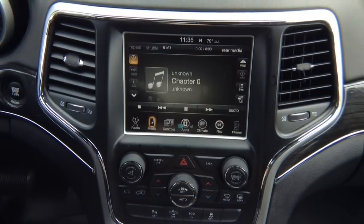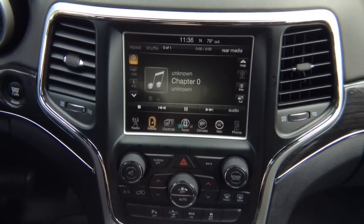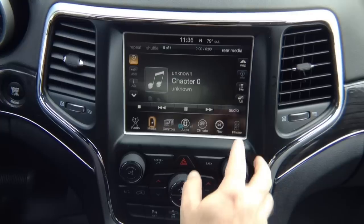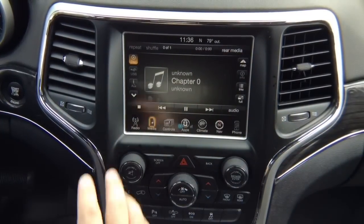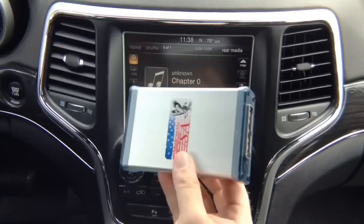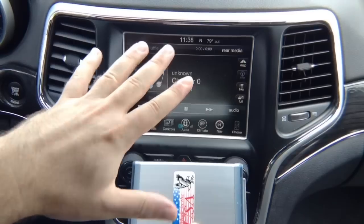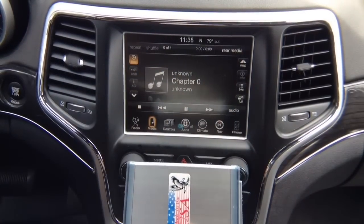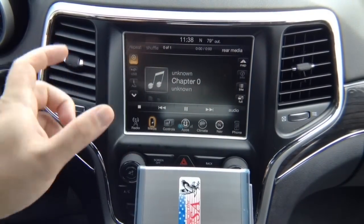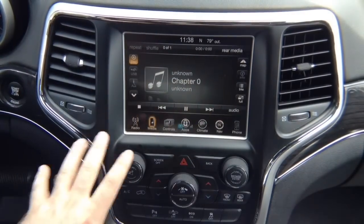They have the new Uconnect 8.4 inch screen — 2013 up to 2019, 2020. They have this control panel with the back button and tune, but it must have the 8.4 inch screen. We're going to demo the following product. This Apple CarPlay device allows you to create CarPlay on the Uconnect 8.4 inch screen, for 2013 and up Dodge, Jeep, Chrysler, and Ram vehicles.